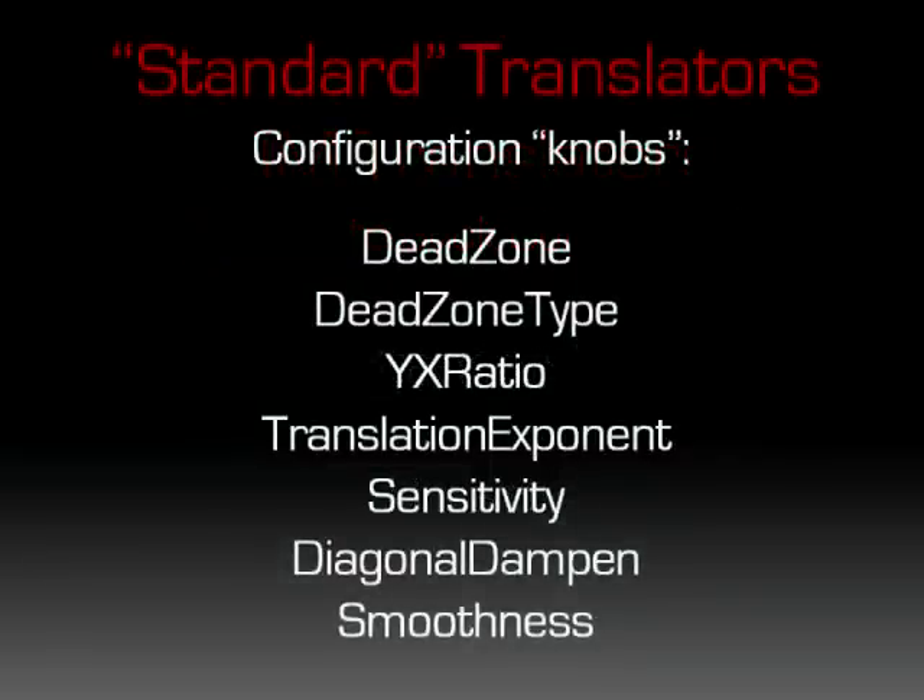The standard translation system consists of a set of settings, called knobs, that the gamer tunes to best match the look mechanic of the game and their particular gaming style. The standard translation system is meant to be general purpose and adaptable to any game. But, just like any general purpose solution, you'll achieve different levels of quality depending on the game and your ability to tune the knobs. Quality and simplicity are two of Zim's priorities, so this is why I introduced the smart translation system.